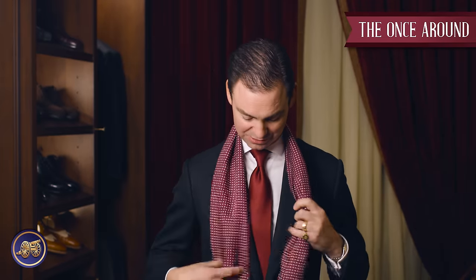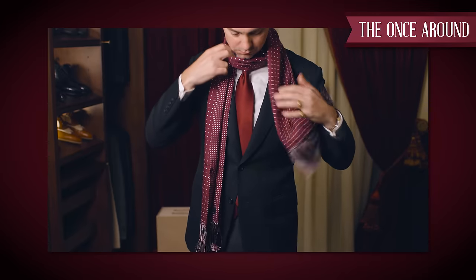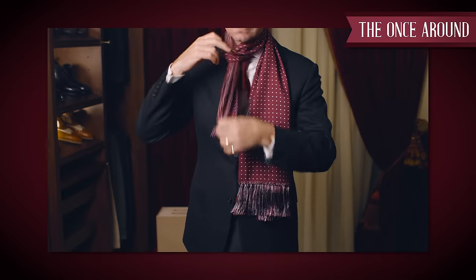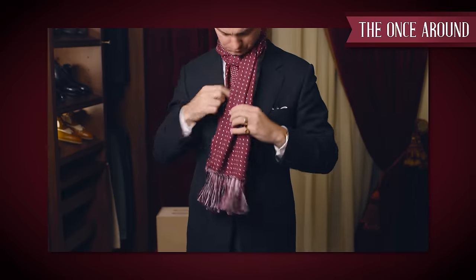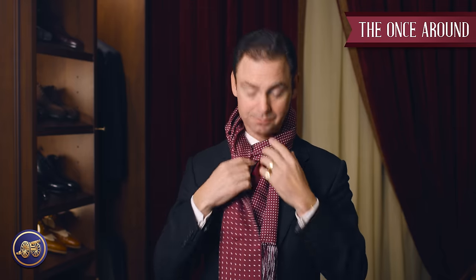The first and probably easiest way to tie a scarf is to simply loop it over the neck. This gives you a little bit of coverage. You can make this a little more complicated by bringing the ends through the front, and then one through the back, and that allows you to cinch this up on your neck. With an overcoat on, it's going to provide nice protection. This is the first way to tie a scarf.